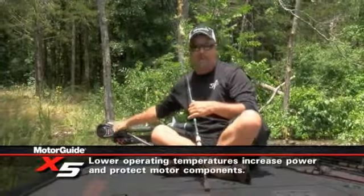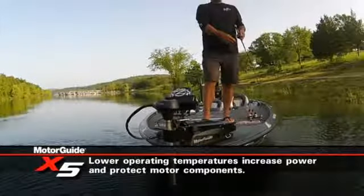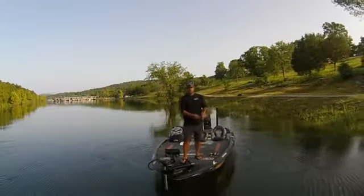The other side of it is it also decreases the operating temperatures. Basically, the motor is not going to be overworking and heating up, and it's going to extend the life of your trolling motor.